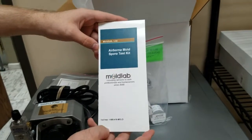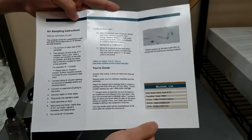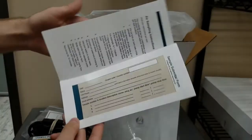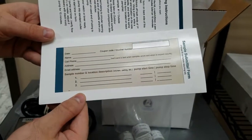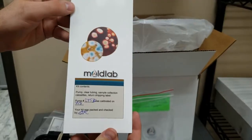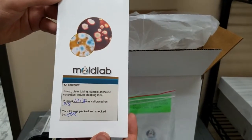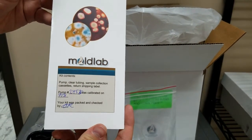This is what our pamphlet looks like — it has the instructions on how to take the mold samples. If you flip the pamphlet over, you'll see the sample submittal form. Please have all the information filled out and have it sent back along with your samples. The back of the pamphlet also has information on the pump number and its calibration date.